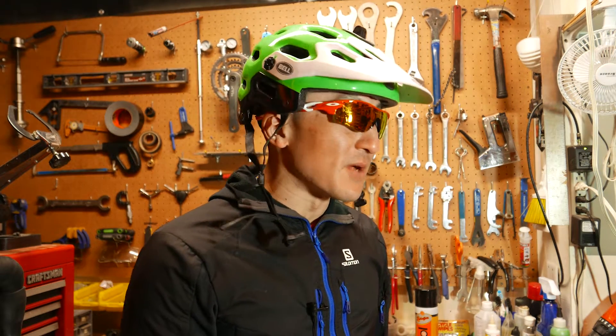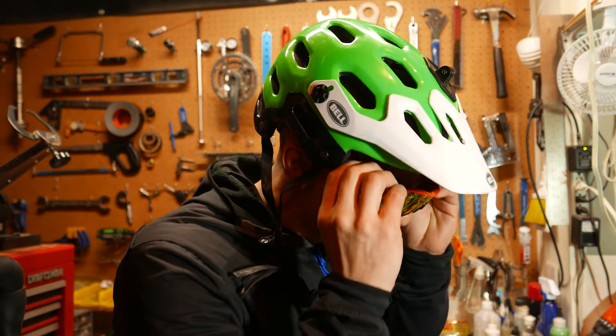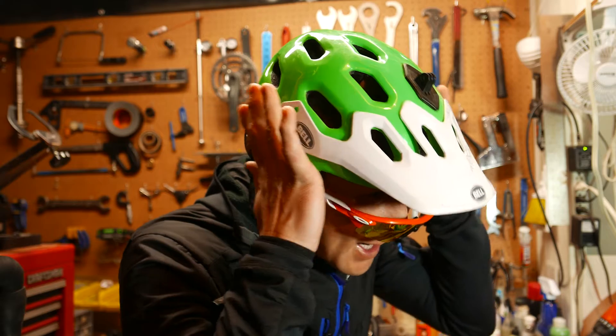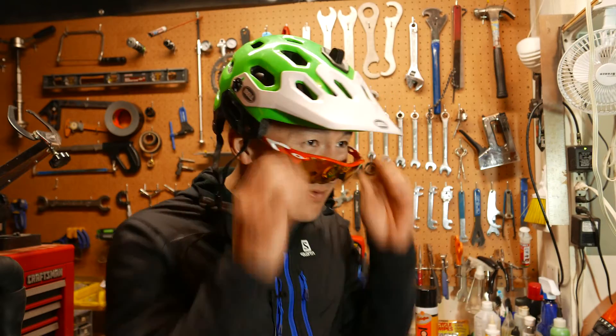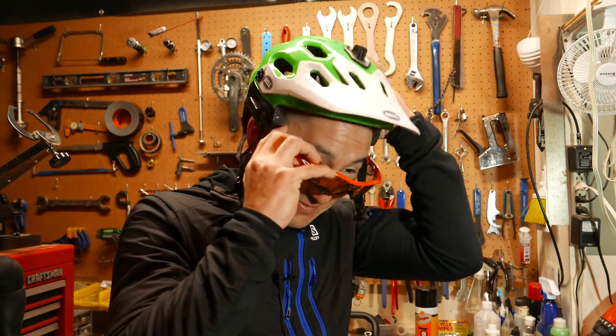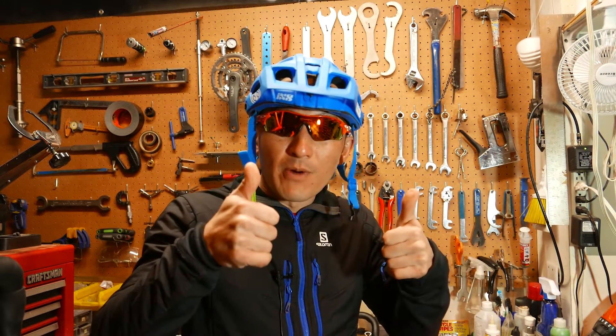So when you have both on, it doesn't press into the side of your head. It was pretty terrible on the Bell Super — this is actually one of the main reasons I wanted to replace it. As you can see, trying to put on sunglasses underneath the Bell Super was nearly impossible. There's plenty of coverage on the side for protection, but getting your sunglasses on was a huge chore — and honestly, it fit like shit. But going back to the Trail RS — no problem at all.